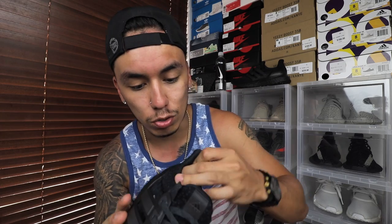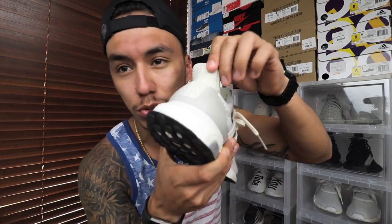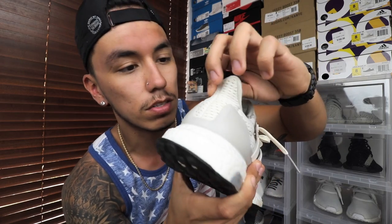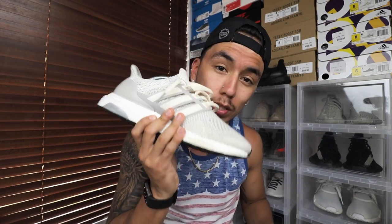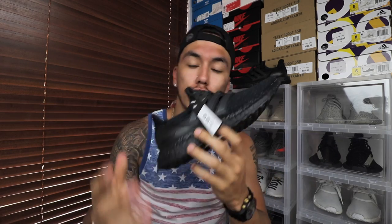In the 3.0 the primeknit goes all the way up the upper and even up to the back. On this one — which is a 1.0 by the way — that back section is not primeknit. But this isn't a comparison video, it's a review video, so let's continue.